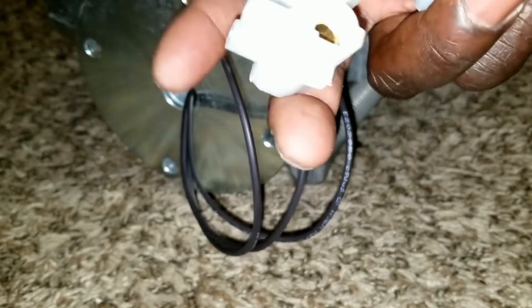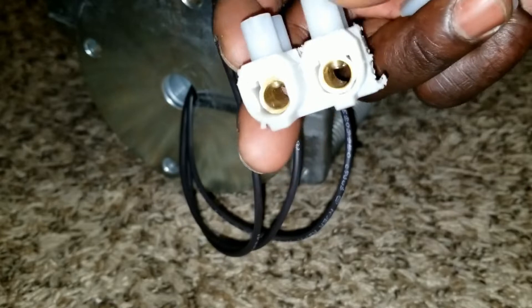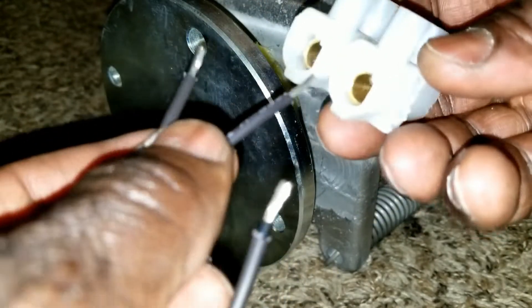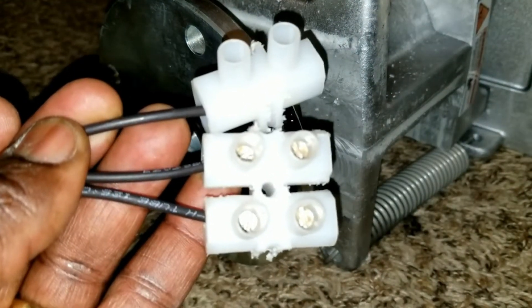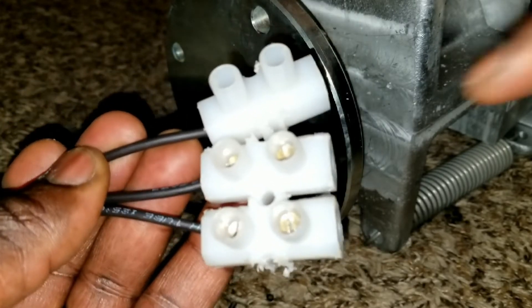I'm going to connect the three-phase by snipping these wires here and putting them here so it can be safer. Then I'll be able to clamp my multimeter in here for each phase so that we can test how much voltage is being produced. We're putting this in and tightening each part for the three phase — it doesn't matter which one is which, there's no positive or negative. Now we have it connected as a three-phase.